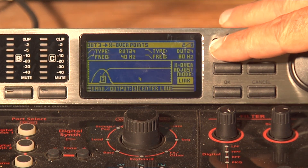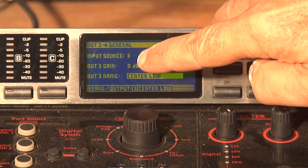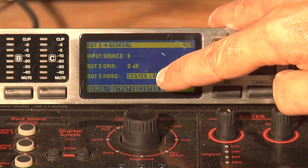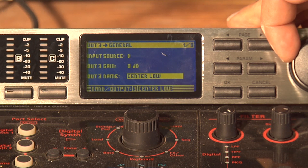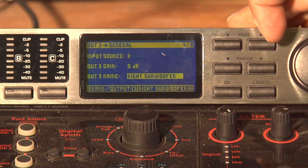Let's hit the Page back and rename that. You'll notice that the input source is now B, output gain is zero, and the output name is center low. We're just going to change that to right subwoofer and hit OK.